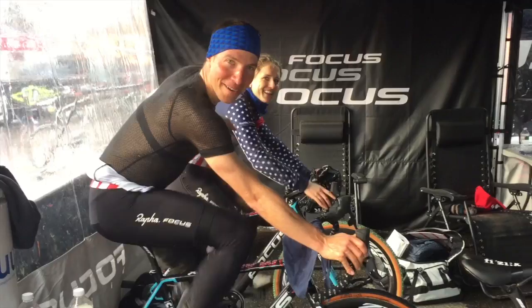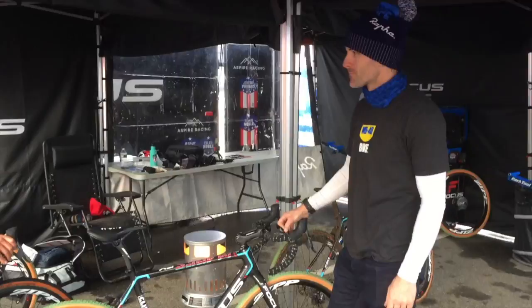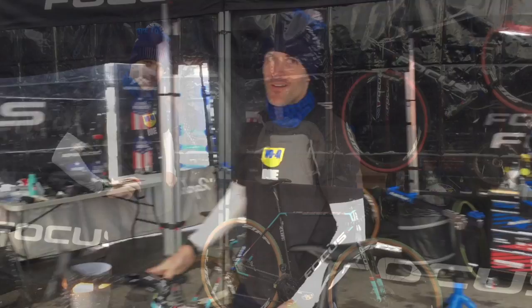How's it going, everyone? I'm Jeremy Powers. This is my teammate Ellen Noble, that's trying to hide out over here. This is my mechanic, Tom Hopper. He's going to take you through my bike. Tom, take it away.